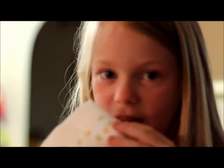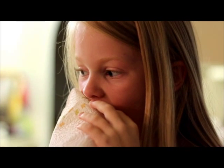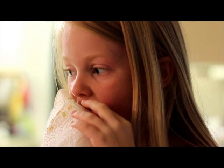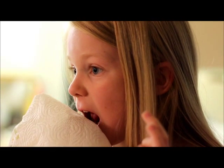Hailey just numbed her mouth with some hurricane gel. Is it numb? Okay, why don't you take a napkin and dry your tooth. You're going to try to pull it out yourself? Try lifting up on it with the napkin. Did you dry it real good?